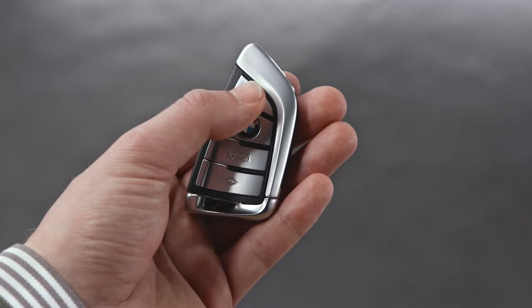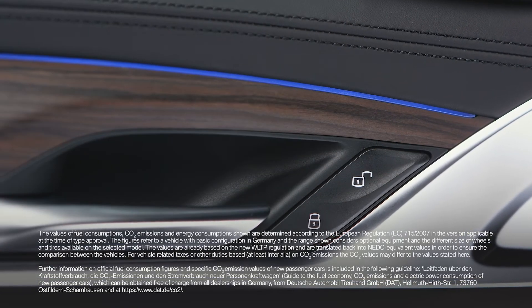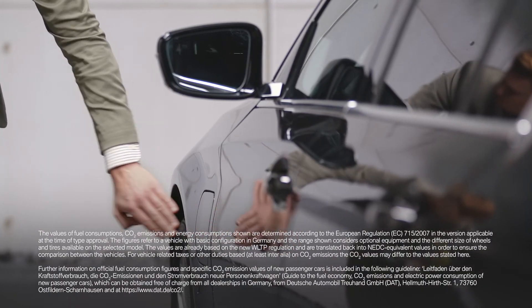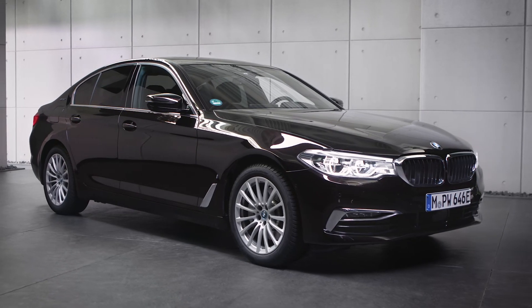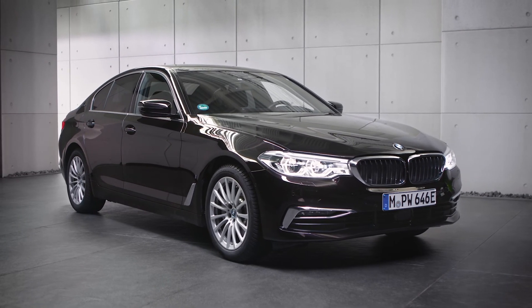Please use the unlock button on your remote control or in the driver's door to release the plug. Continue watching our how-to series to get the most out of your BMW.